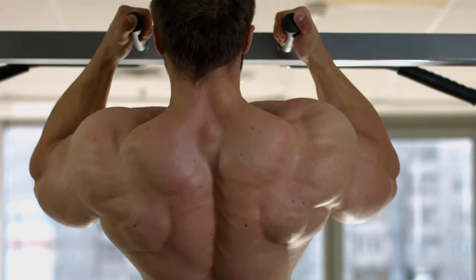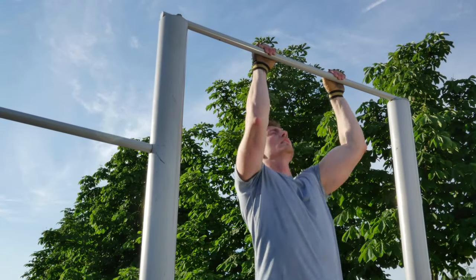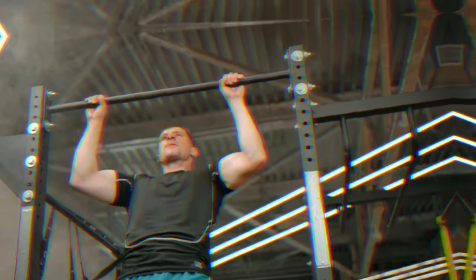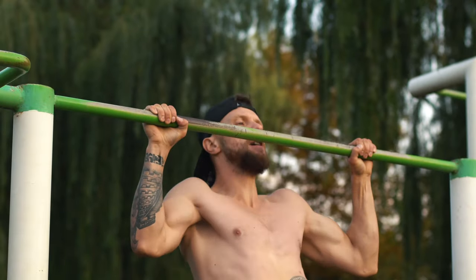Pull-ups are one of the most difficult and at the same time effective exercises for the upper body. They are great for shaping and straightening the upper body. In this video, I'll tell you how to learn pull-ups, what muscles do pull-ups work, and what will happen if you pull-up every day. So watch the video till the end — it will be interesting. Let's go!